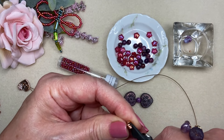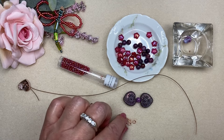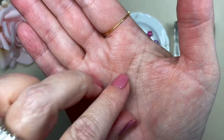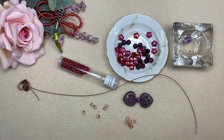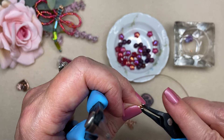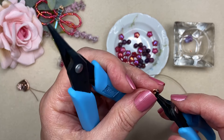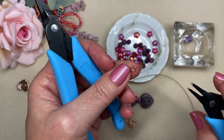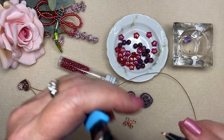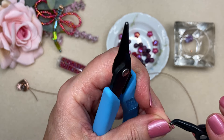I'm going to start my bracelet by feeding onto my wire one of those little number two copper crimp tubes. Then I'm going to do my button closure first — feed that wire through the back of this beautiful little copper button, put the wire back down inside that tube, and bring it up to the back of the button. I want a nice size loop that allows my button to still move a little bit freely, but not be too big — just that sweet spot.